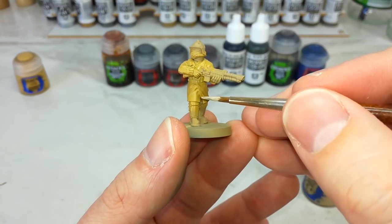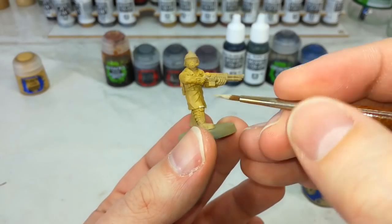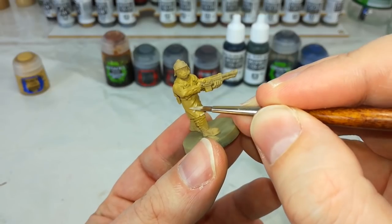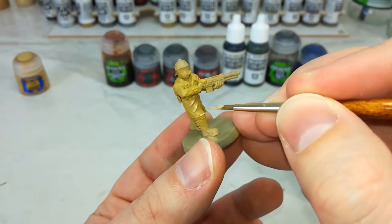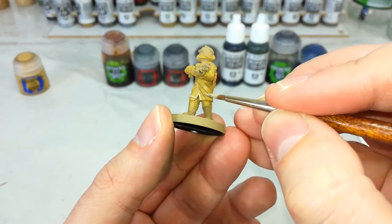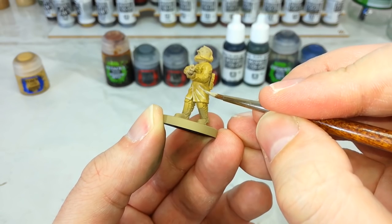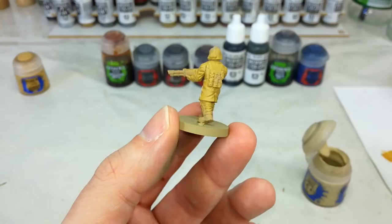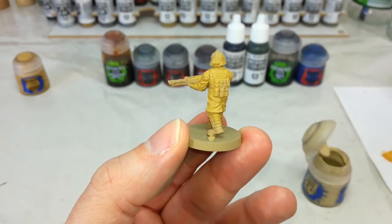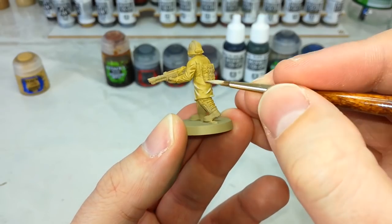Once that's dry, I've got my medium layer brush and a little Ushabti Bone. You could go ahead and dry brush this stage, but I'm going to go for quite blocky highlights because I think that's going to suit the style — those more prominent edges are going to look quite cool. We've got a wash to go over the top in a minute and that will help blend these together. So go around highlighting anywhere there's a prominent edge in his clothing, particularly along the back of his sleeves and along any edges in his jacket.